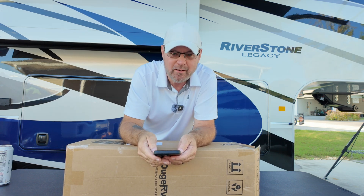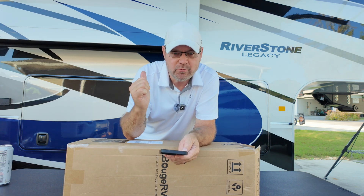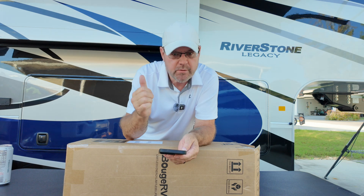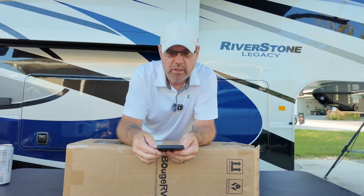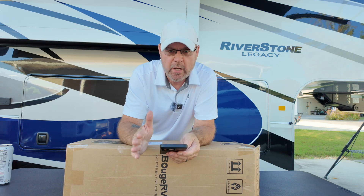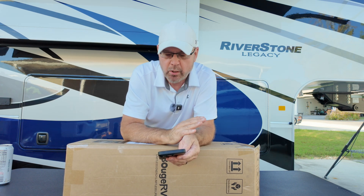Even for a big unit like my Riverstone back here, they have 200-watt ones for $450. I think I paid a thousand dollars for two of the ones I have on there now. These would work just as good and trim weight off these big heavy units. If you're trying to trim weight, this new technology is the way to go.